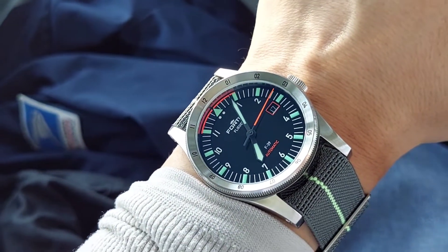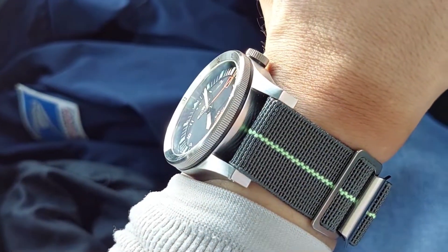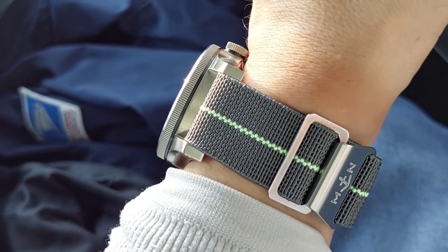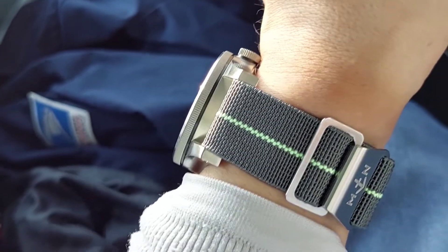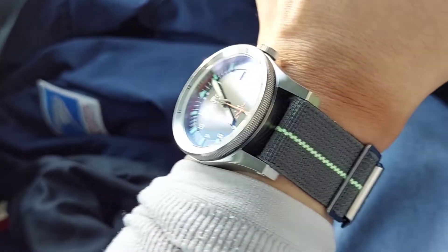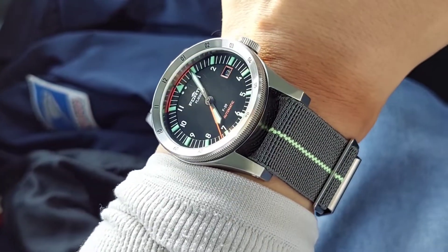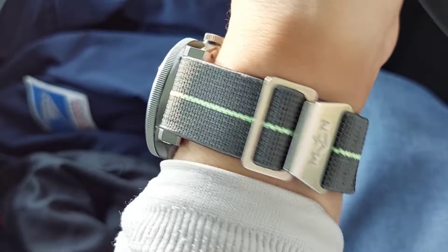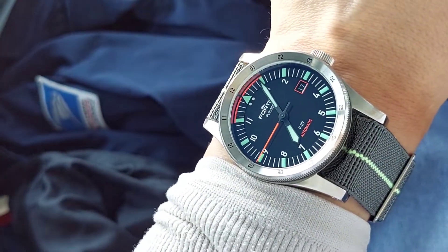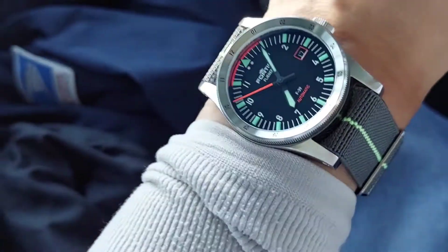Today I've got this paired on another Americana Originals MN strap. This is their Mirage series — "Mirage" color, which is basically gray with different color center stripes. I was interested in this one, which I believe they call "Green Loom." It's supposed to match the kind of light greenish color you get from certain lumed dials — like SuperLuminova C3, which tends to have a slight light greenish tint to it in the daytime when it's not being charged in the dark.